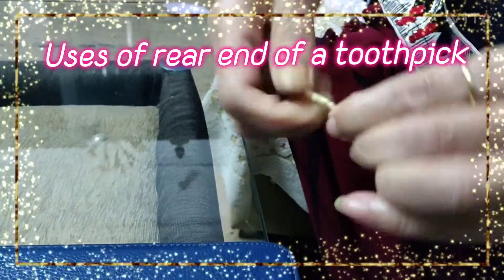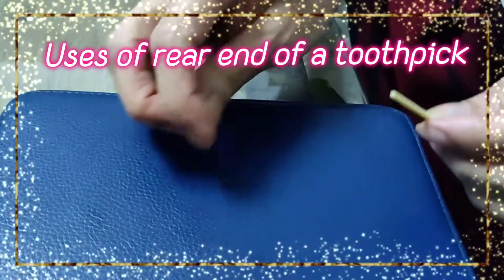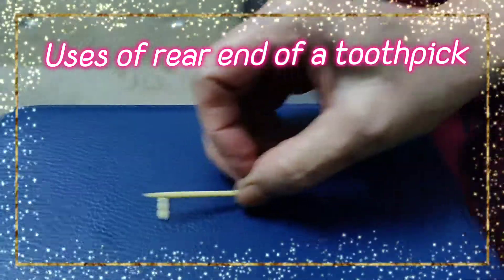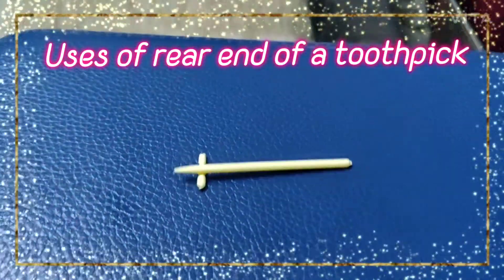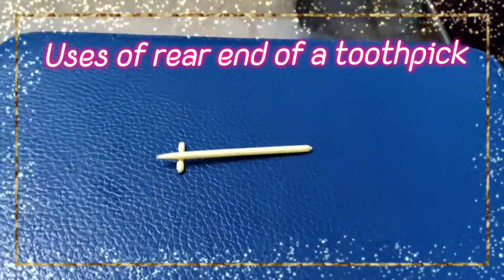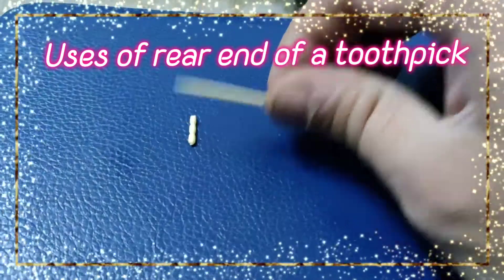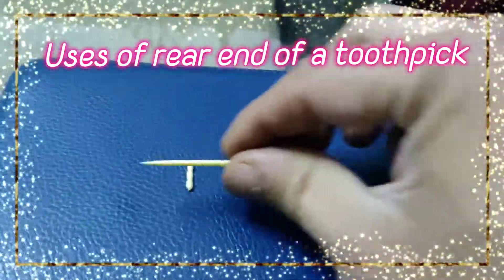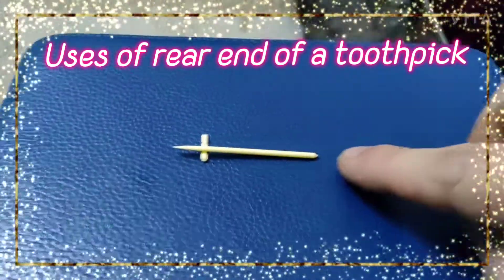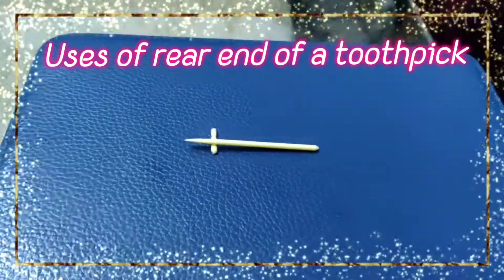With teeth you can do that; with your hand it is a little tough. So keep it there. While you are using the toothpick during dinner, you put it this way so that the tip part doesn't touch the table. So again you can use the toothpick, and then again you can put it here. This is the actual use — why that rear part is made designable, so that we can break it off.